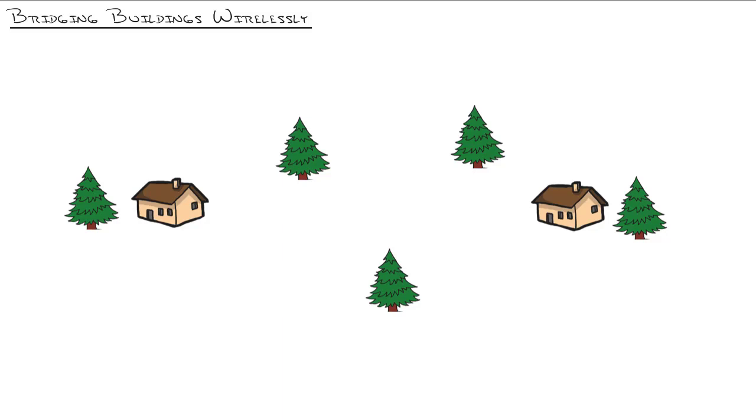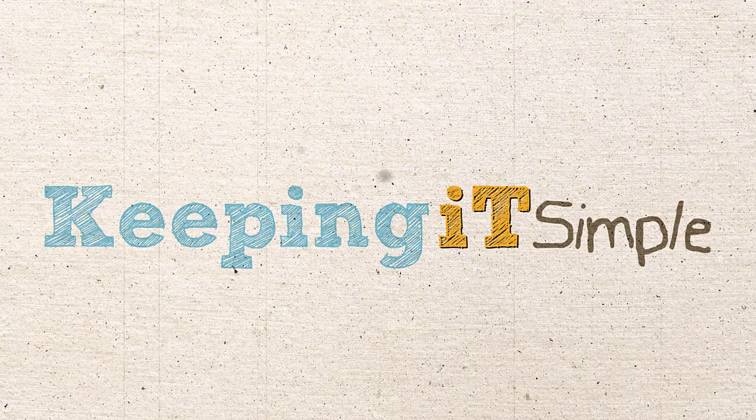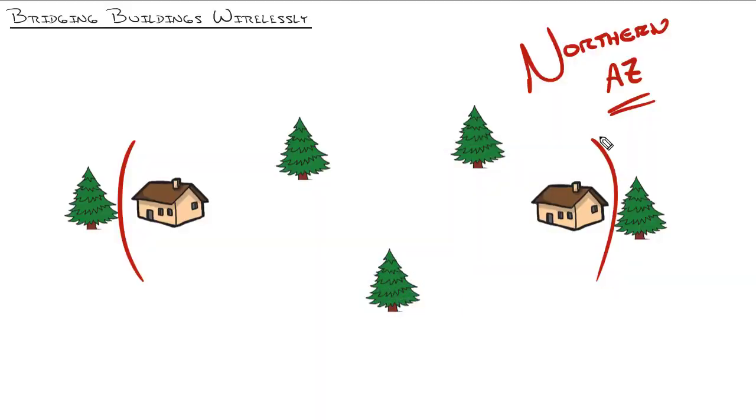Here's what I'm going to do. I'm going to go on site to a location and literally bridge two buildings together that need it. I'm going to Northern Arizona. Arizona is the most awesome state in the world because you get the best climate zones within a two-hour drive of each other. My parents own a cabin up in Northern Arizona, and they have a neighbor who would like to share the internet connection. So I'm going to drive up there with my camera and some point-to-point wireless bridging gear and set it all up.